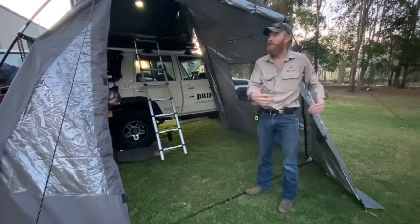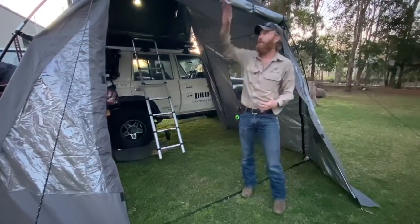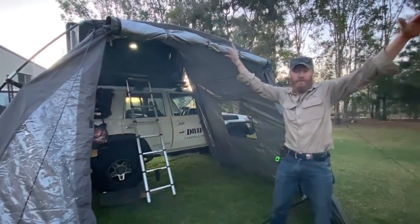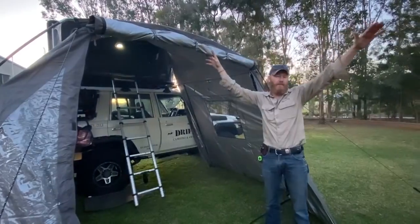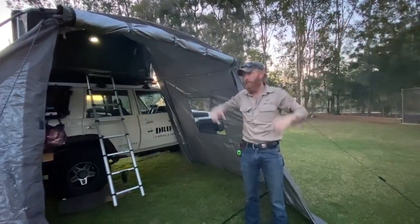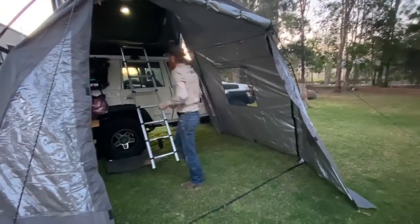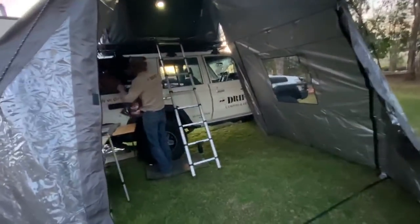If it gets super wet there's nothing stopping you bringing your fire a bit closer. Also this front panel could go out as an awning — it's got eyelets in it so you could use it as an awning up high. And we've still got plenty of room for a little kitchen here.